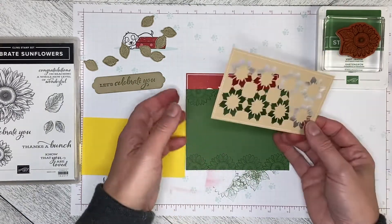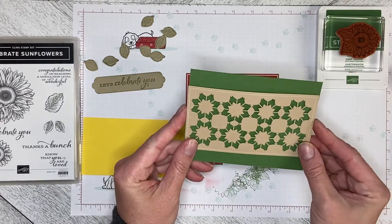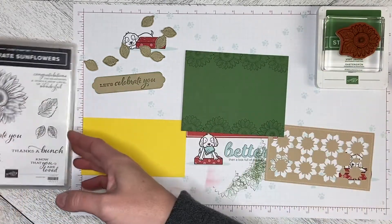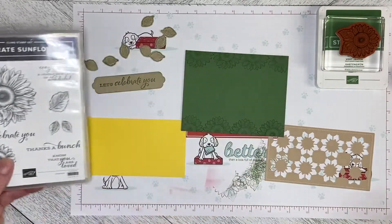But when I looked at this, honestly, I love it as stars, but I saw sunflowers. So I'm going to make a card using the Celebrate Sunflowers set and the sunflower dies.